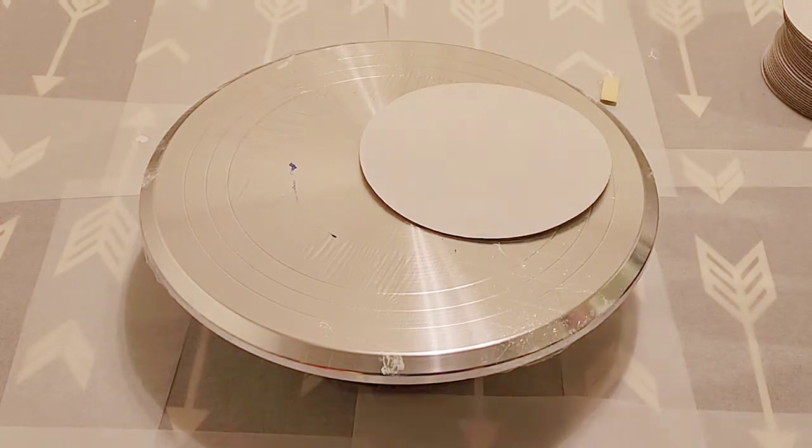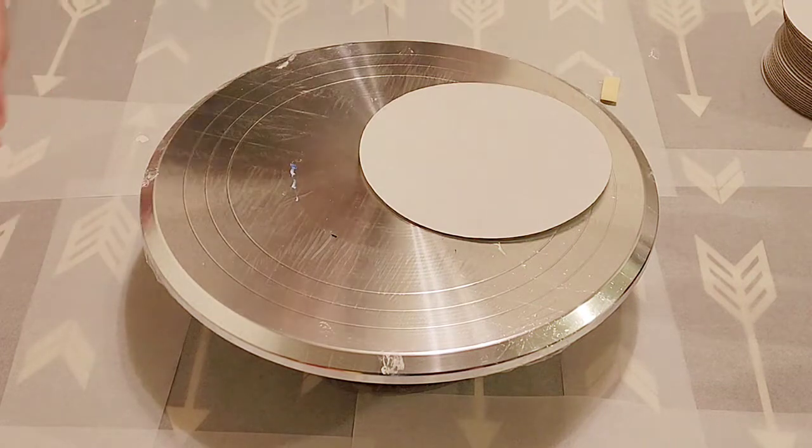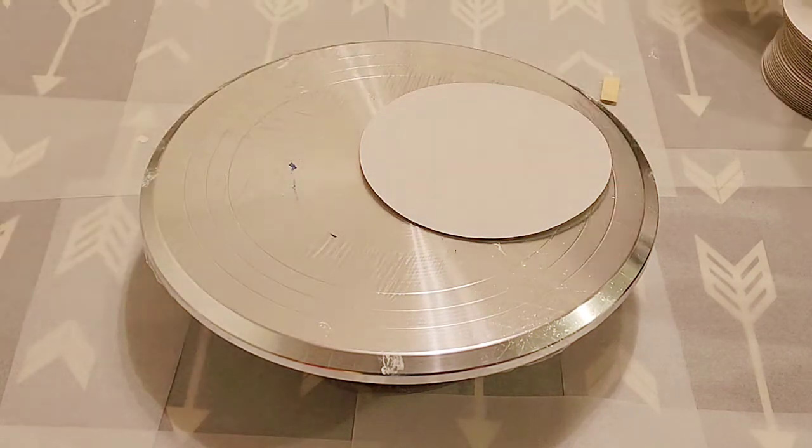Hey everyone, it is the Charming Giraffe, and we are going to do another flume pour. I just did my first one ever yesterday, and I will show you that one dry.